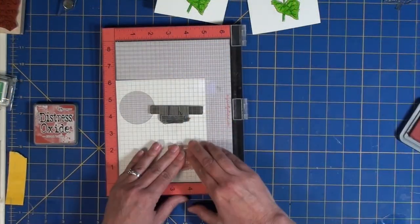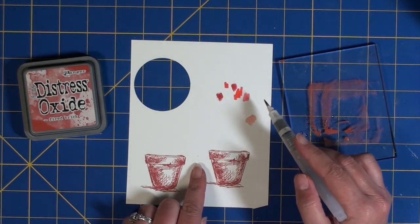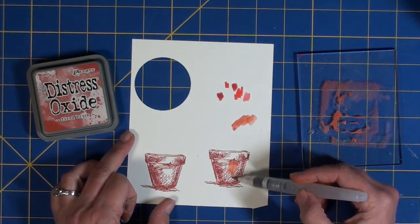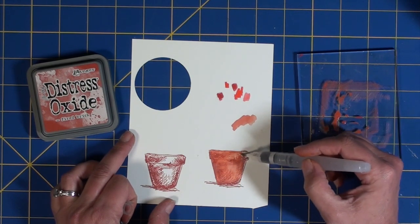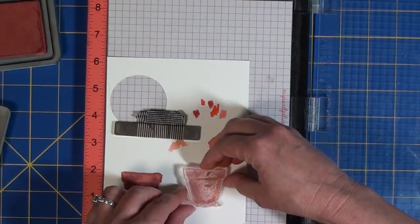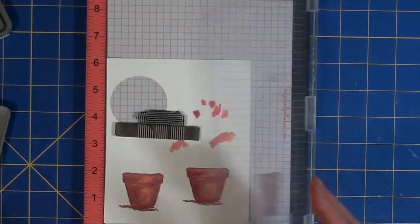Next I moved on to the flower pot. Because I wanted a terracotta appearance, I discovered that Distress Oxide in Fired Brick would be the best choice. After stamping it with that color, I tried to find a matching Zig Real Clean Color brush marker but couldn't find a good fit, so I decided to spritz some water onto the Distress Oxide ink on a clear block and then used a water brush pen to add that color to the pots. When it dries it gives a great oxidized effect. It worked so well that I ended up stamping over it again because I lost some detail from the first stamp, which brought some of that texture back to the pot.